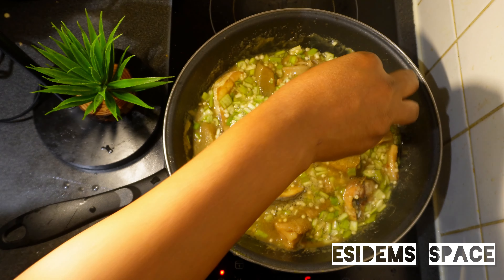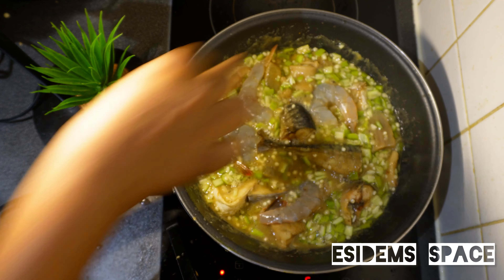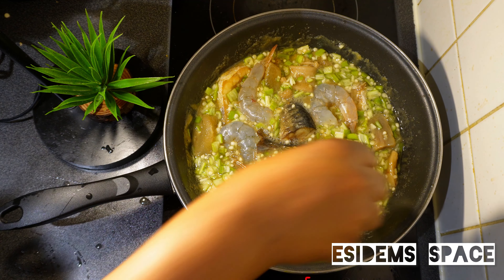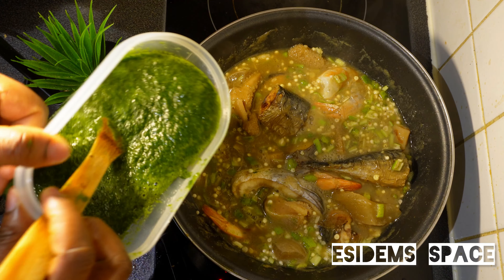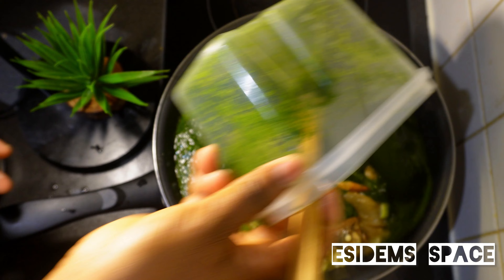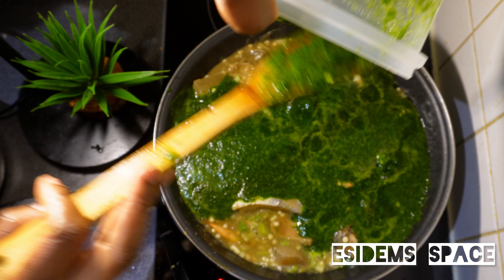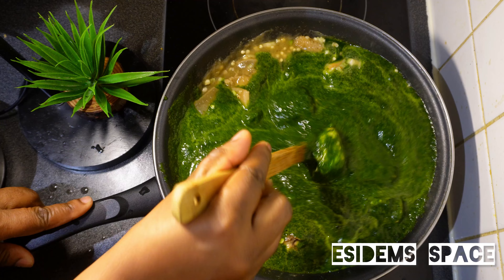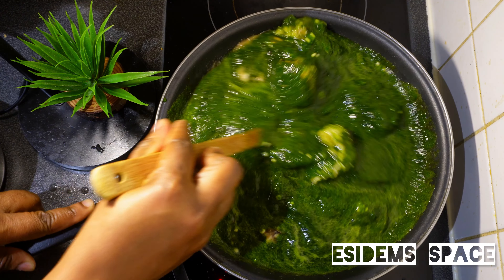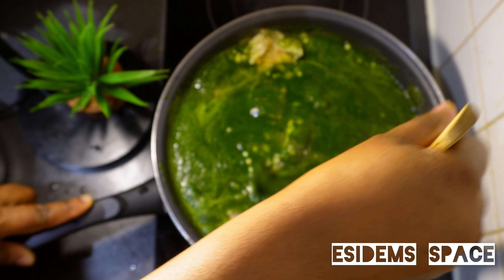You leave that to cook and then we go ahead to add our shrimps. I've already seasoned the shrimp so that it will not taste bland. Now that that has cooked nicely, we go ahead to add our blended spinach. Give it a beautiful stir and leave it to cook on medium-low heat. Don't cook on high heat because spinach doesn't take long to cook, and since it's blended it makes it very easy to cook.